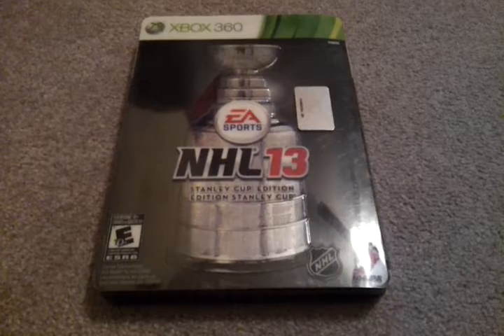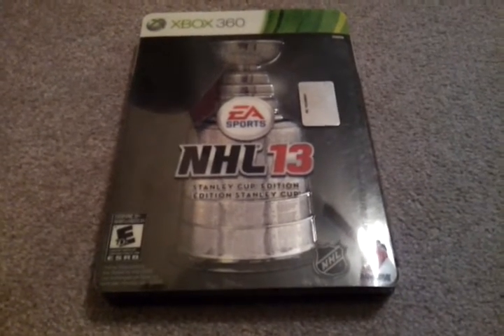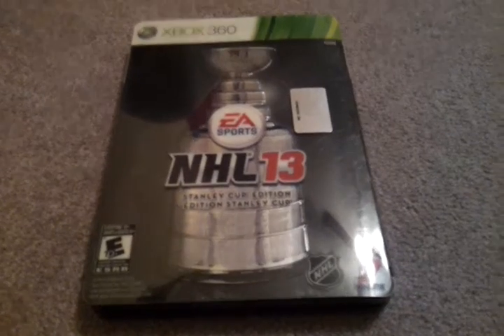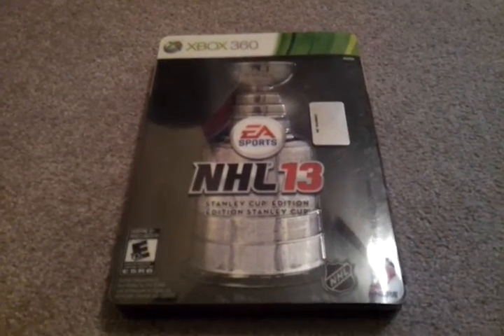It's worth the money. NHL 13 — I would get the Stanley Cup Edition, you can get all this extra stuff. I think it's worth $50 worth of stuff for only $20 extra, so it's worth the money — you should go pick it up today. Bye.